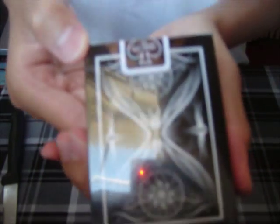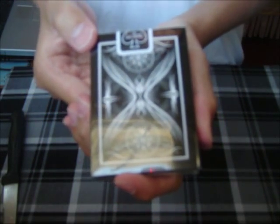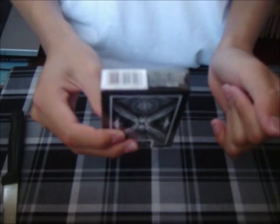On the back it shows a very nice back design. Sorry guys if you can't see due to the glare. On the side it says 'Vision — seeing is just the beginning.' On the other side it says 'air cushion, made in the USA.' On the top it says 'poker.' It has a black USPCC seal. On the bottom it has a barcode and other information.